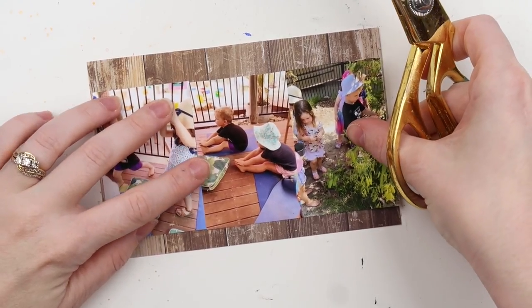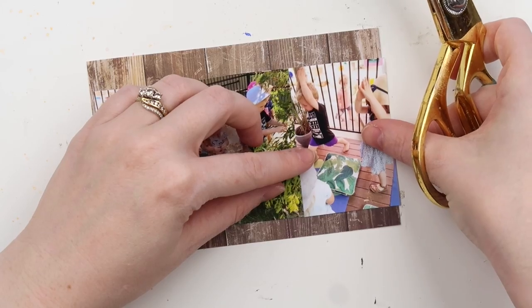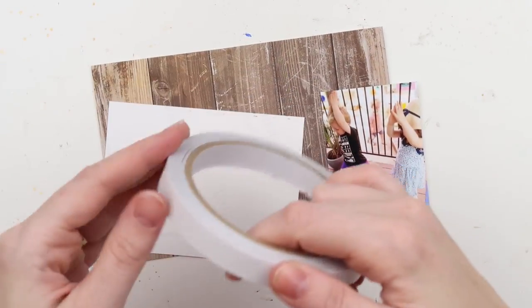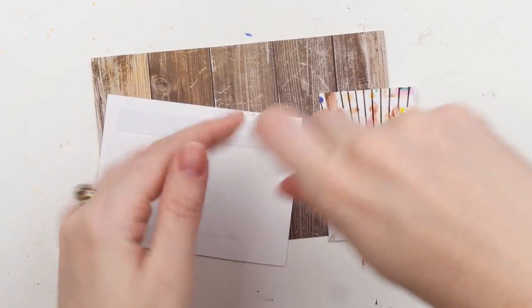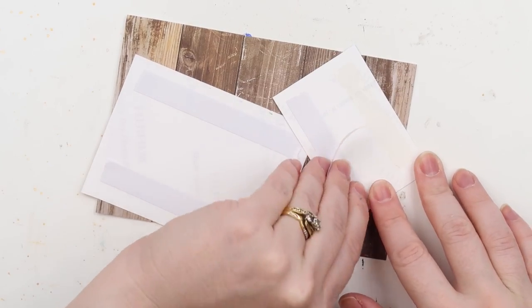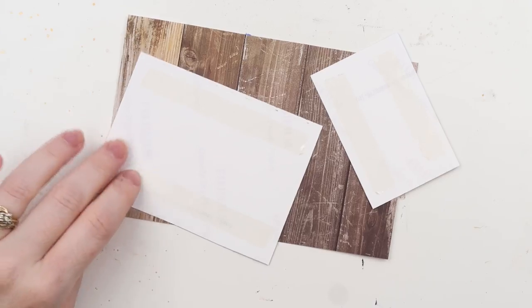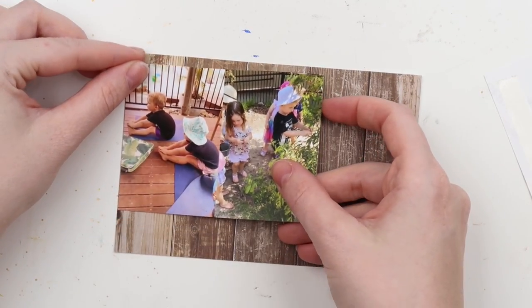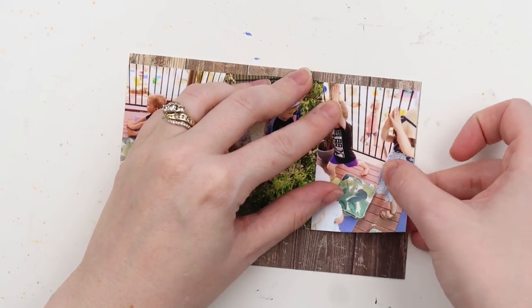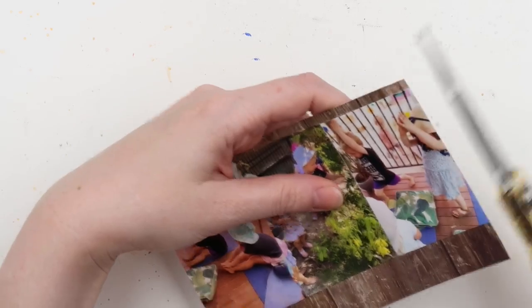I'm also trying to use up some paper scraps. I've got quite a few 6 by 8 paper pads and sheets just lying around, so I've been storing them with my project life cards. It's been great because they're easy to reach for — I just snip them in half and I've got a 4 by 6 journaling card. These photos I printed using the Project Life app.